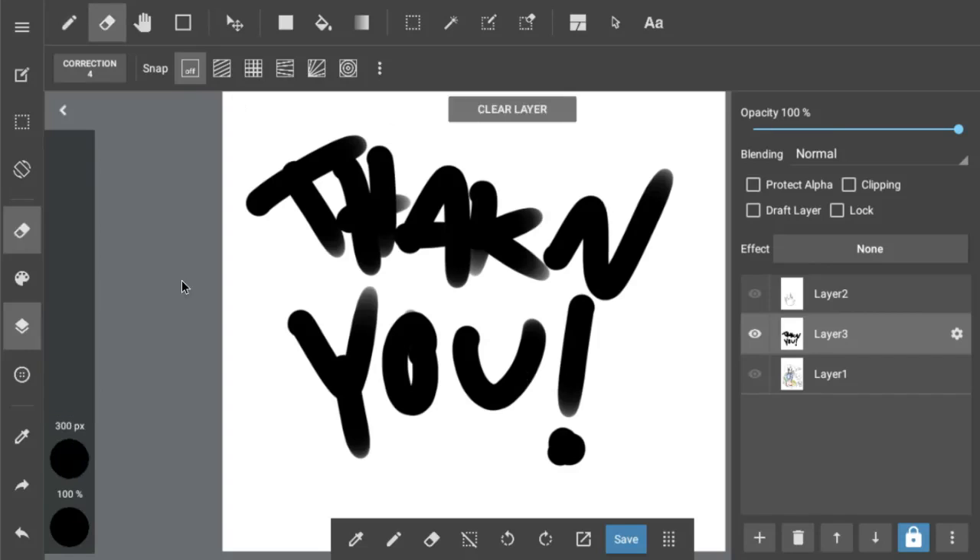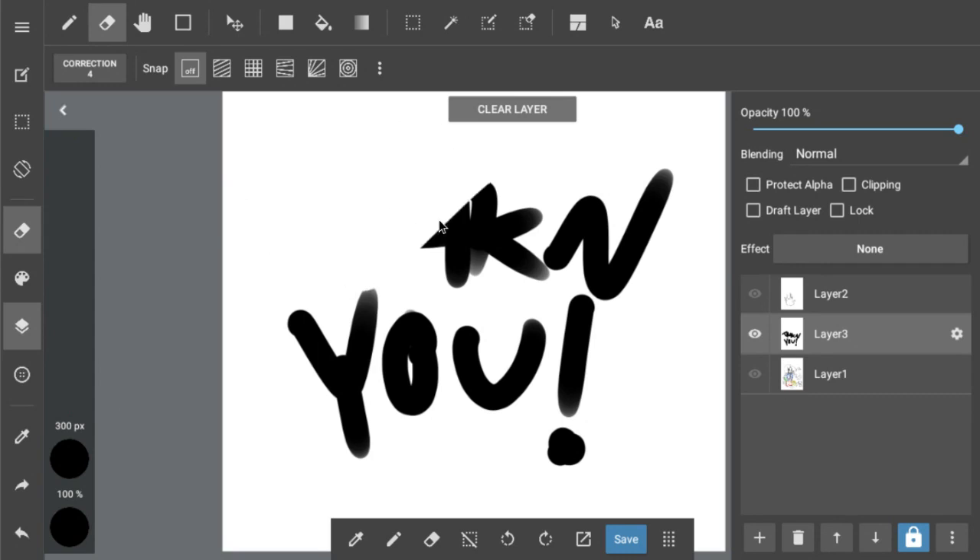Hello everyone! Excuse the mess, sorry, I was doing some other stuff. Today is going to be a very quick episode.